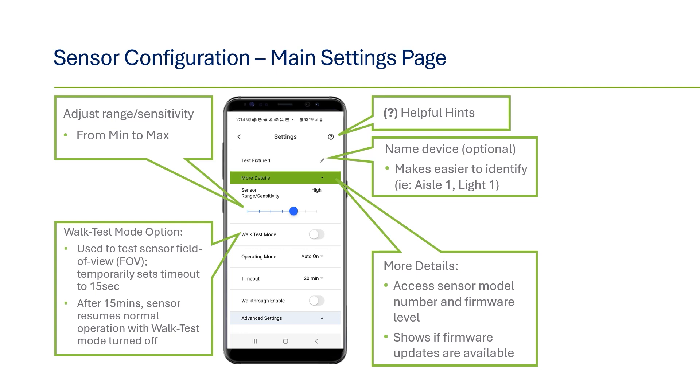Under more details, you can review the sensor model number and firmware level and check for firmware updates. Below the range slide, you have the option to put the sensor in walk test mode. This is useful when testing the field of view to confirm proper coverage and whether the sensitivity needs to be increased or decreased. When in this mode, the timeout is shortened to 15 seconds. When finished, you can toggle the walk test to off, or after 15 minutes it will automatically shut off and resume normal operations.